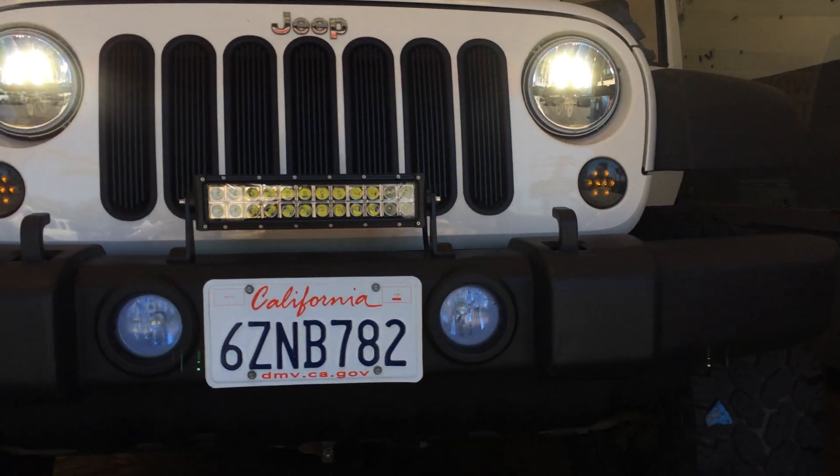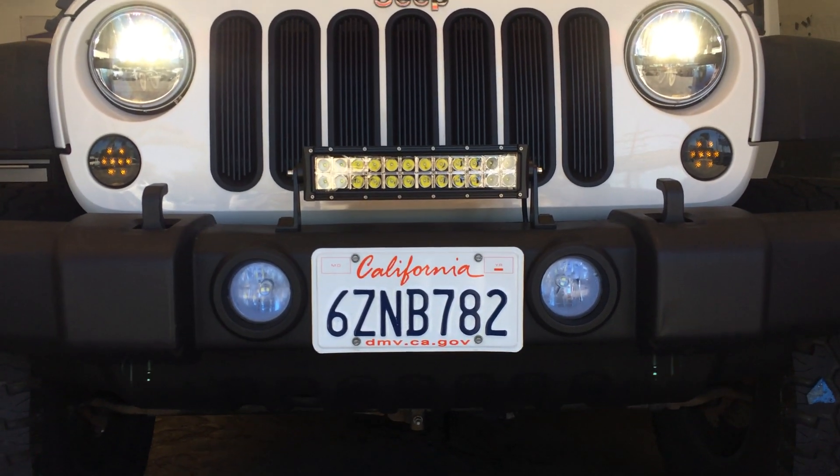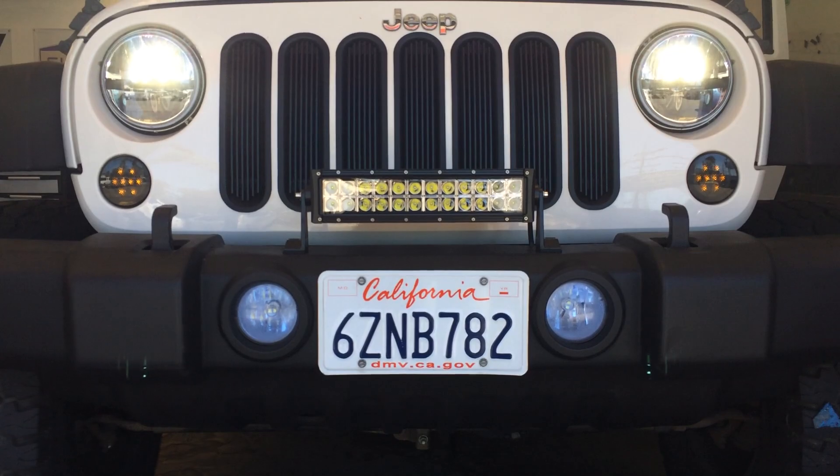We did the Recon side markers on it in the smoke. And then we did two 14-inch DB-Link light bars on the bumper.